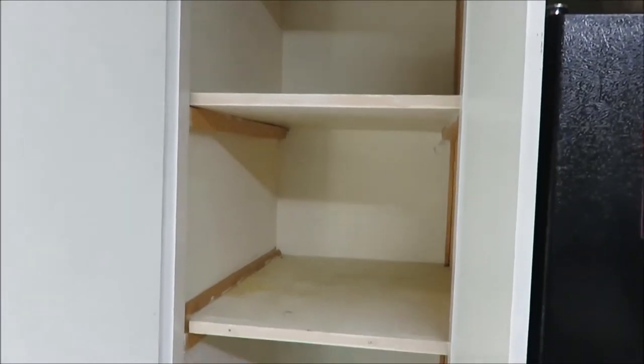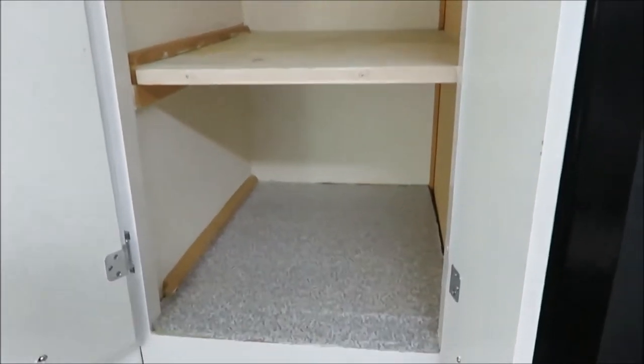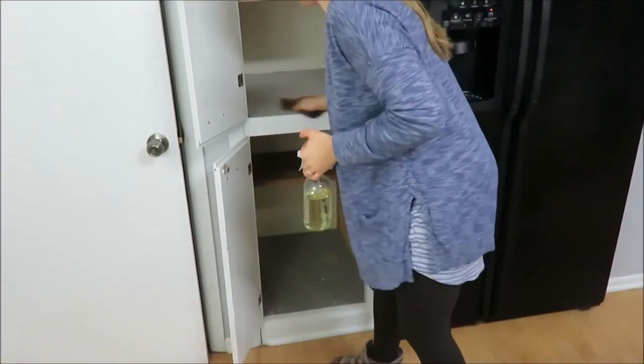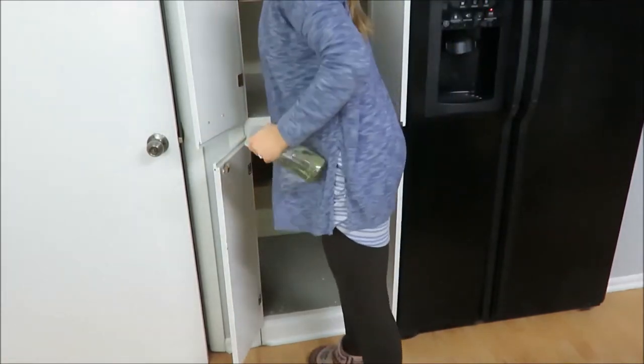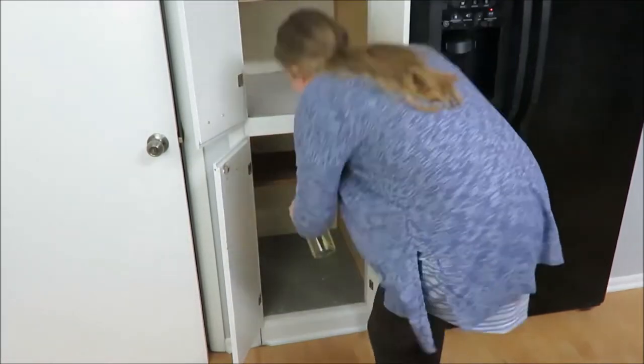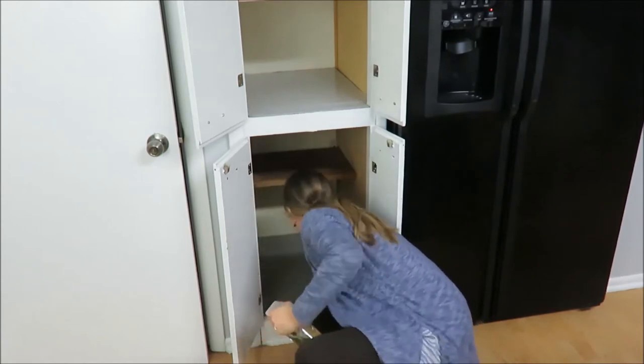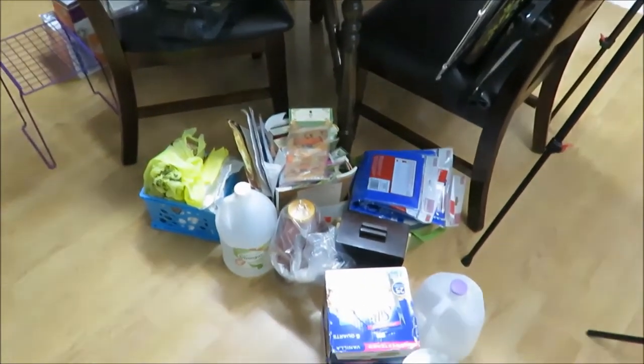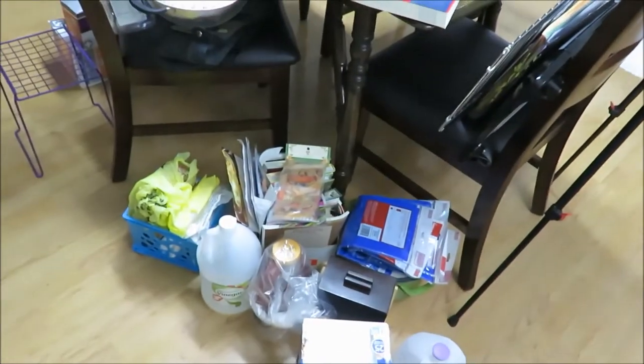Here it is all cleaned out before I wipe it down. I am just using a gentle cleaner and a wet cloth to wipe down my cupboard. Here is everything I pulled out of the two cupboards.